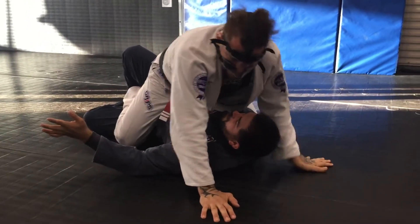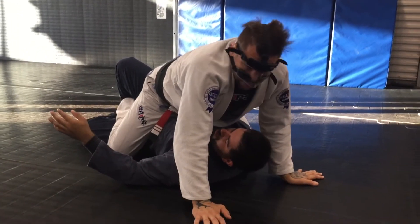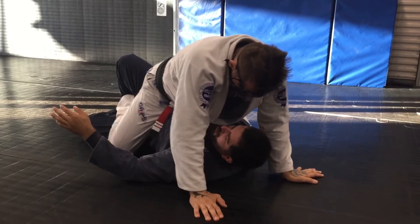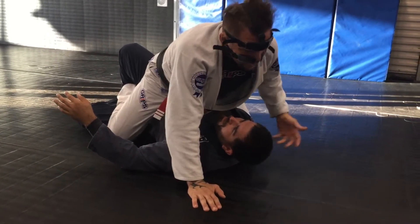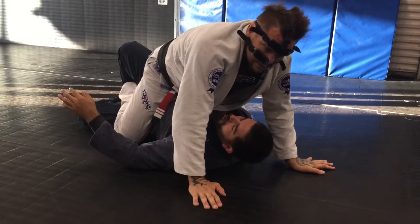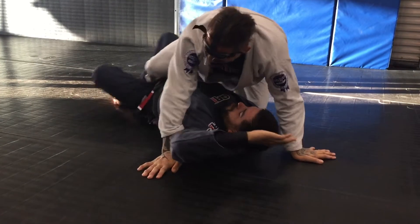Created a big problem for me. Because now — water guard — he has to readjust. He can do it, of course, but it's a big problem. Giving him a hard time.